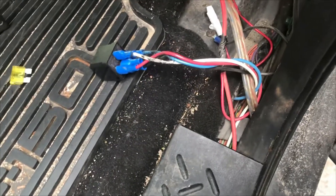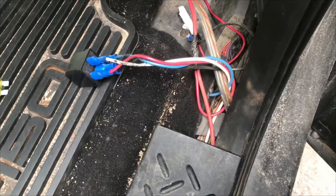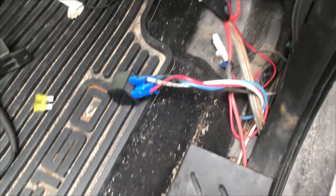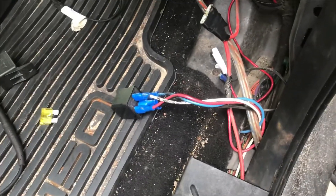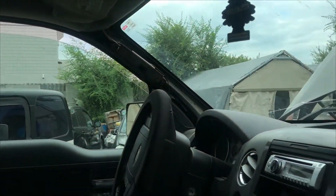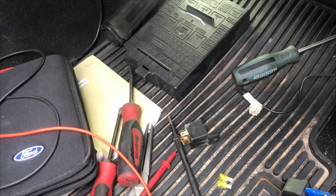Chances are whatever that wire goes to — the box or whatever — is probably just bad. Rather than saying you're on your own, if they want to pull the legwork to open everything up, by all means bring it back. We'll give a quick look at it and won't really charge unless we have to get really serious with it.